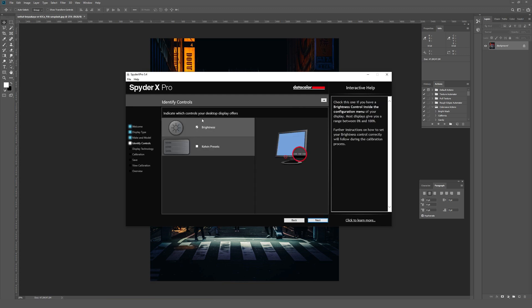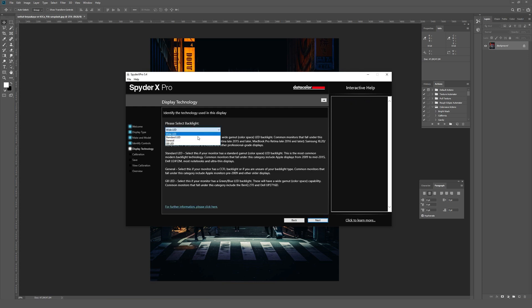Next it asks which controls your display offers. I know it has brightness for sure. I don't think it has Kelvin presets — like 6500K or 9300K as shown — my monitor just says 'cool,' 'warm,' etc. For the backlight type, I actually had no idea which one was appropriate so I looked it up online. Apparently mine is a wide LED. If you know your monitor's model number, just Google it and add 'backlight' — a review site should tell you what you have.